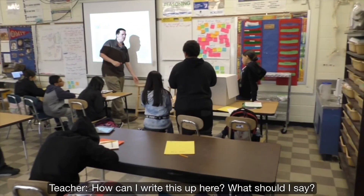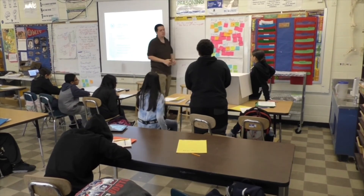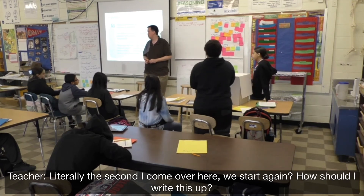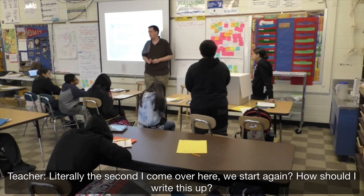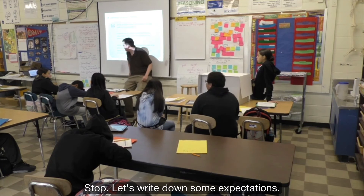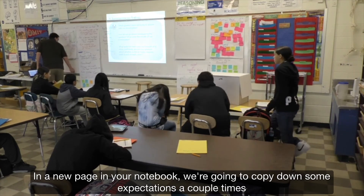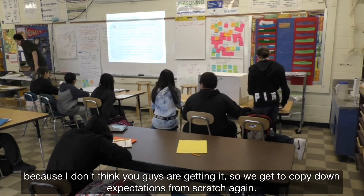How can I write this up here — what should I say? Literally, the second I come over here, you start whispering again. Let me show you how I'd write this up. Stop. Let's write down some expectations — a new page in your notebook.